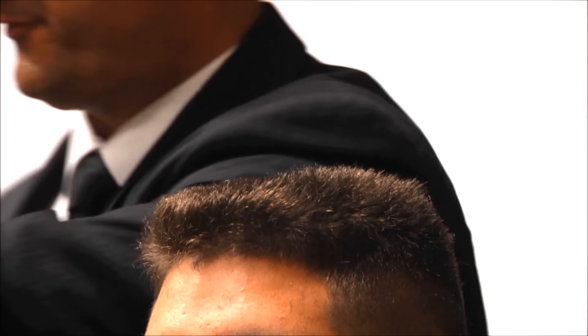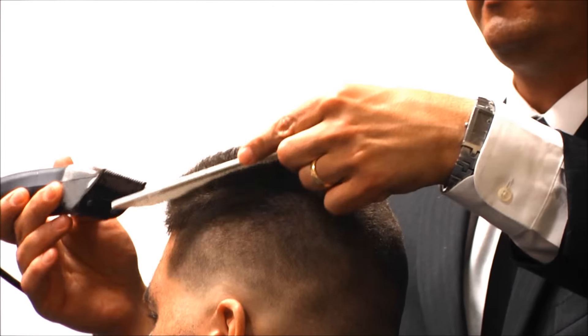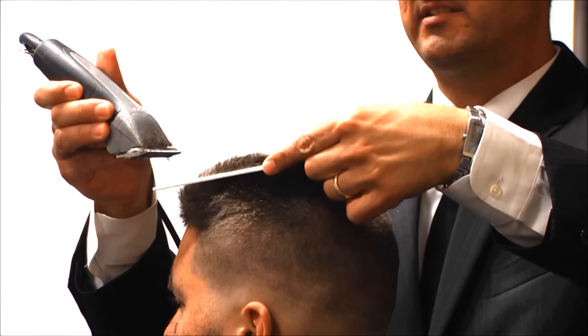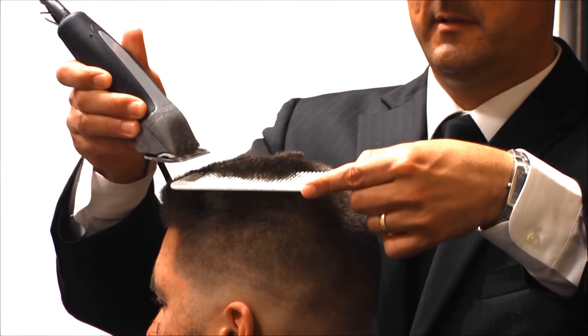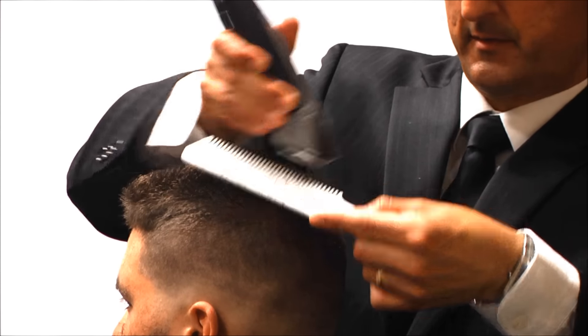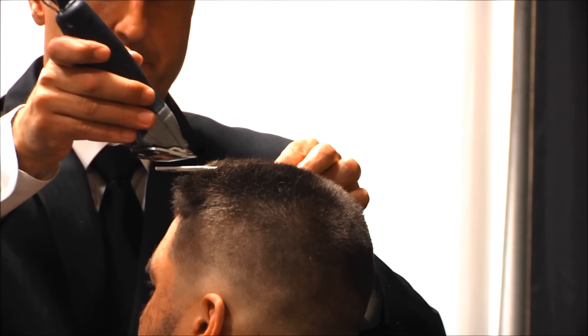Now I'm going to stand on the opposite side. Tilt your head a little bit — there we go. Can everybody see? I have my center guide here. That comb has to be parallel to the floor — do not round it — and then I'll angle it down just a little bit in the back.